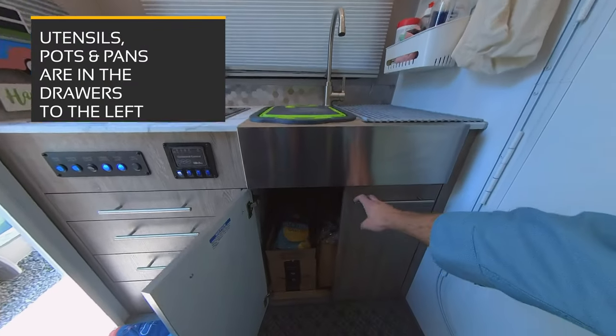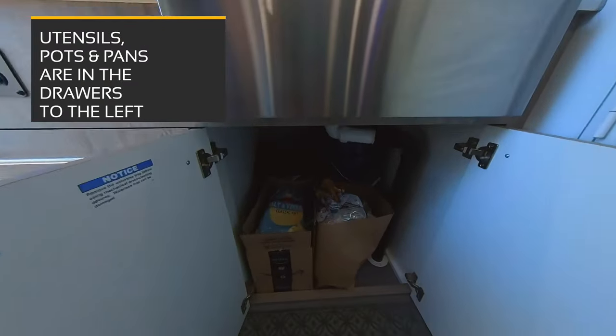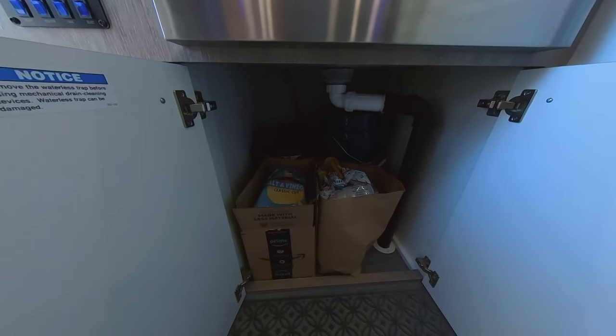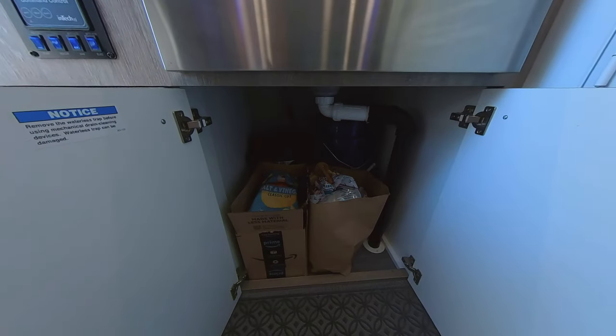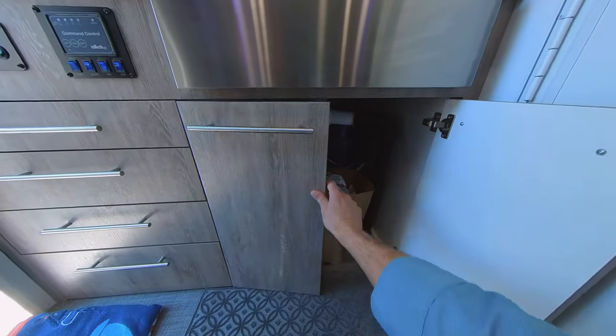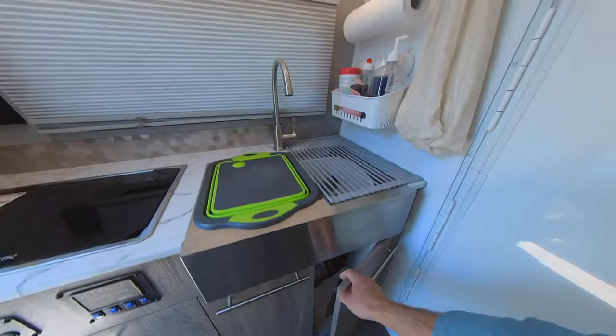Underneath the sink, which we're still working on, we've got some chips and snacks, an extra bucket if we need it, our Instapot, and some other cleaning supplies for cleaning up the RV. This is on our task list to work in some better storage later.